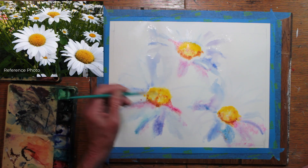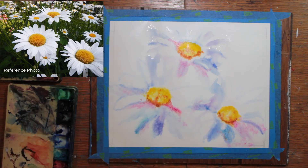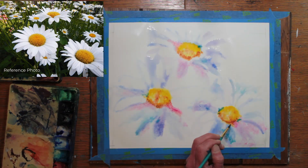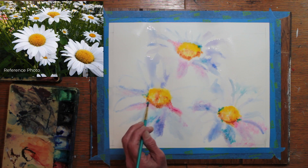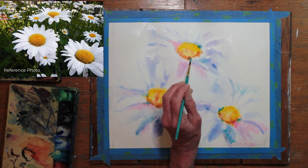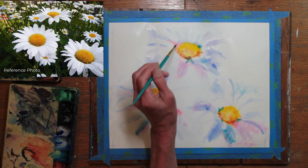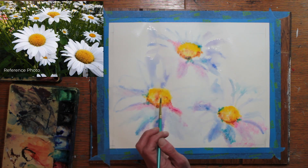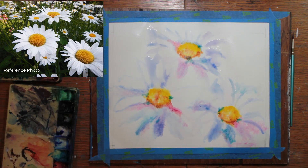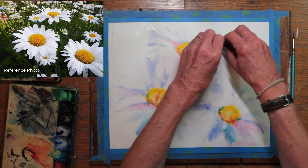I'm forming the petals a little more carefully, working wet on wet still. I'm adding some touches of turquoise. Because everything is so wet, it's all going to blend together and dry lighter.